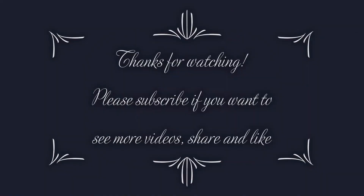Good vibes only. Thanks for watching, please subscribe if you want to see more videos, share your like, cheers, bye — see you next time.